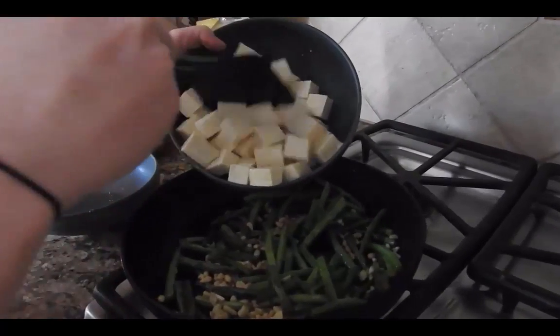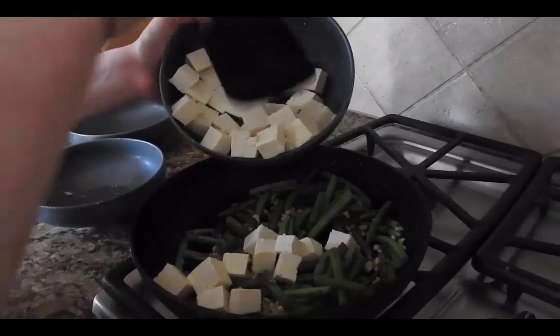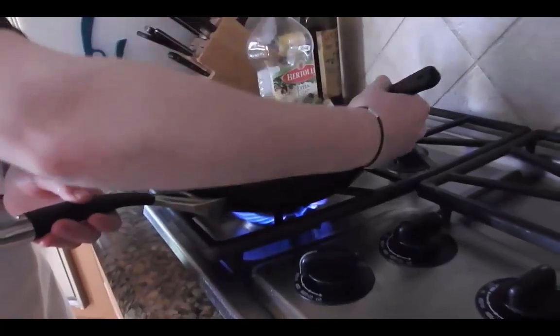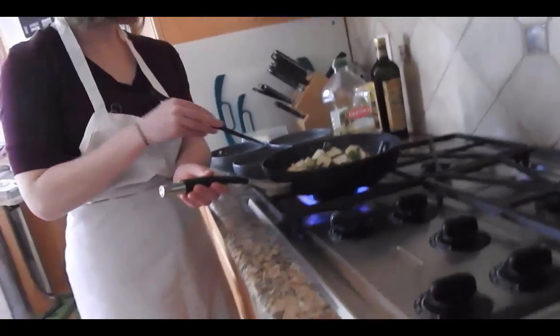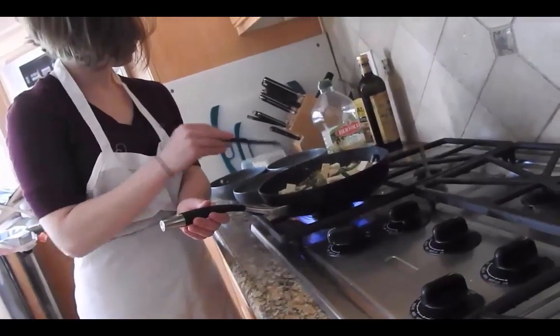Tofu is a staple food in many East Asian countries, as it is a wonderful source of iron, calcium, minerals, and vitamins, and contains all 8 essential amino acids. Green beans have been a part of South and Central American diet for over 7,000 years — now that's a hearty vegetable.